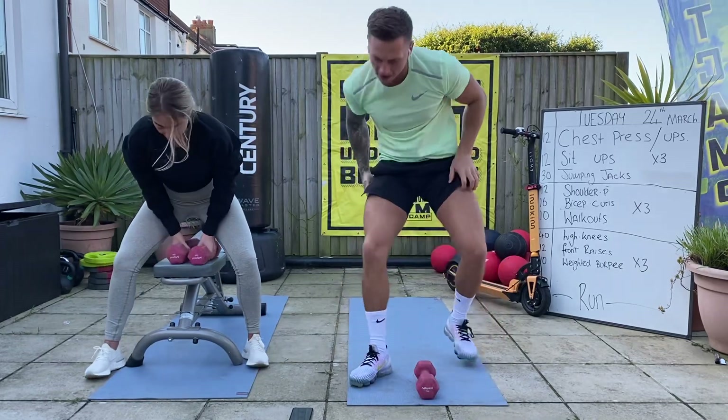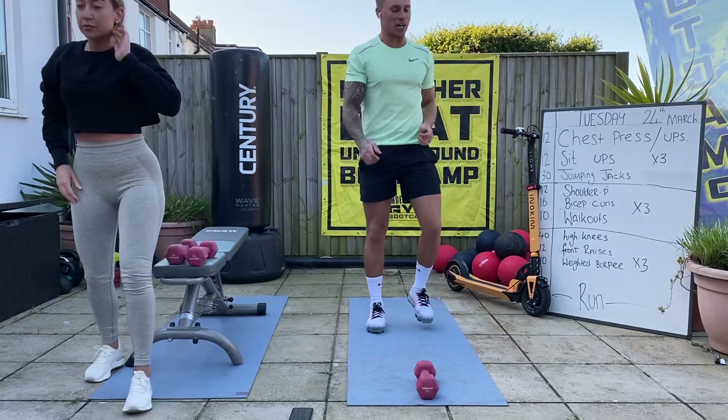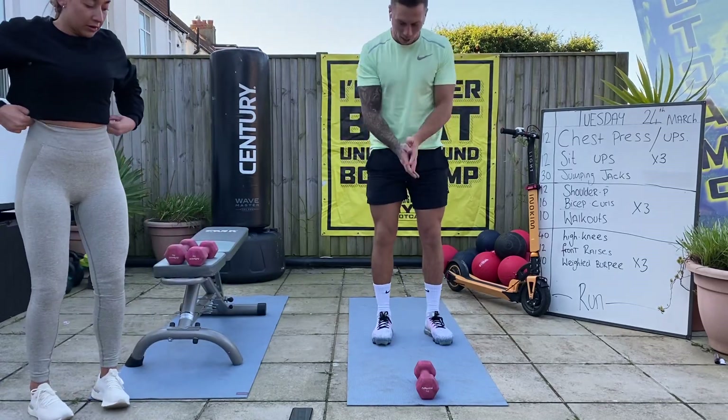Back on the jumping jacks. Five seconds, so back on those jumping jacks now. A bit quicker than last time.